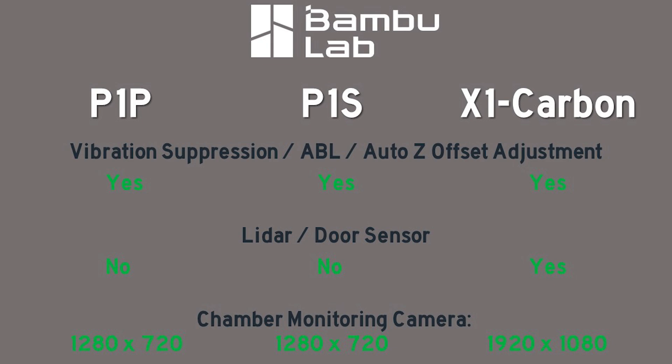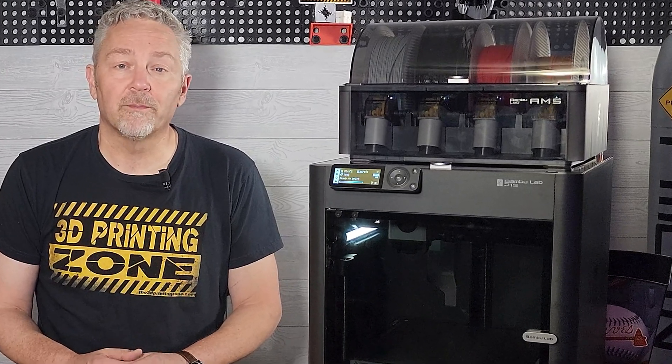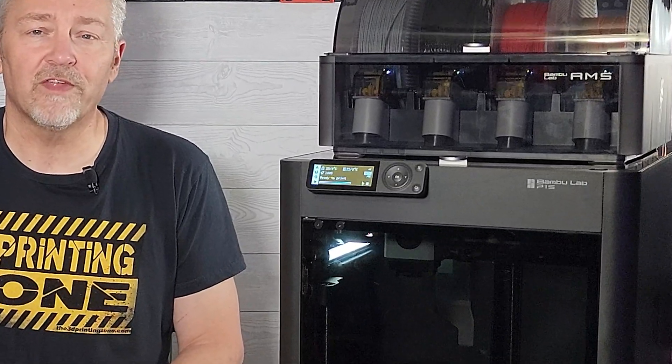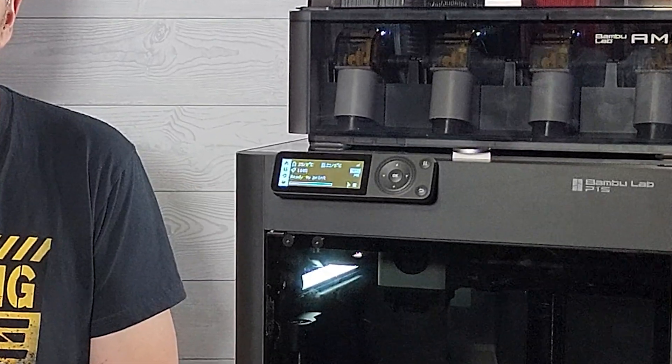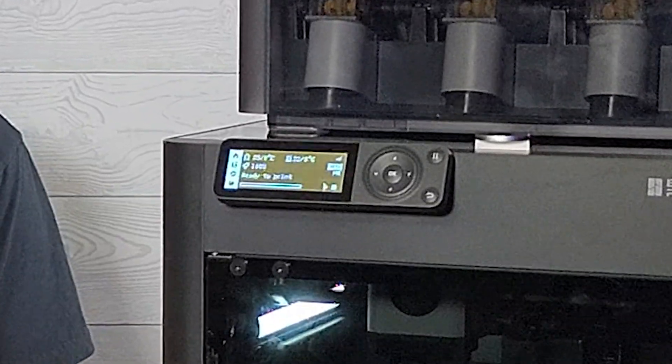The cameras for both P-Series printers fall far behind the X1's camera. One of the biggest differences between the X1 and both the P1P and P1S is the onboard display and control system. The X1 comes with a very nice 5-inch touch screen display, but the P1P and P1S are both relegated to a measly 2.7-inch display controlled by what can only be related to as a low-cost TV remote control. It is functional though and great as a backup if needed. It would be nice to have the larger 5-inch touchscreen included with the X1 Carbon, but Bambu currently has no plans to make it available to the P1 Series.